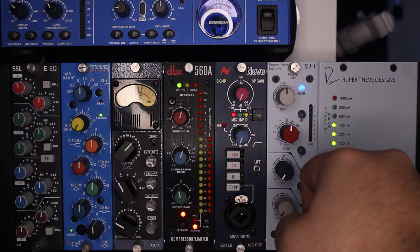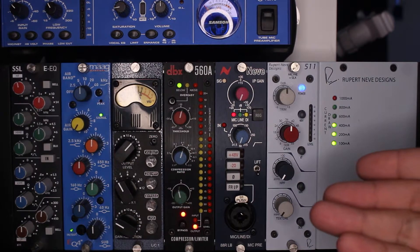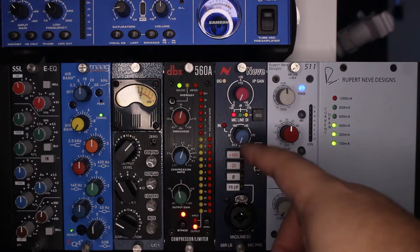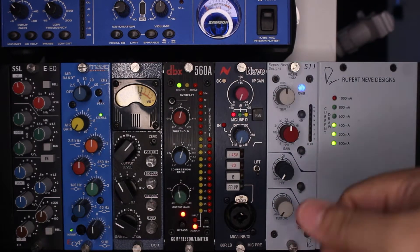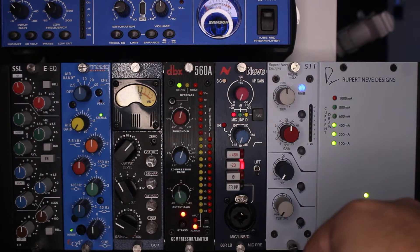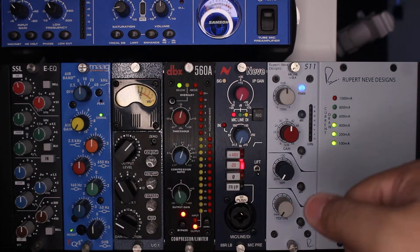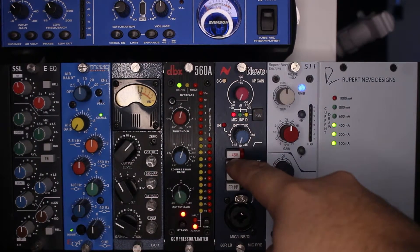Then you have your 20 dB pad. So if your microphone is already coming in hot, or if your line signal is hot even with your input all the way at zero, you can hit this 20 dB pad and you've just given yourself 20 dB of headroom to play with on that input knob.